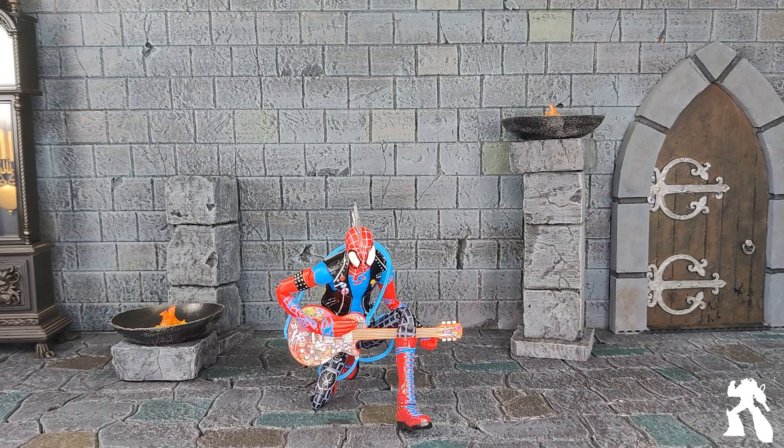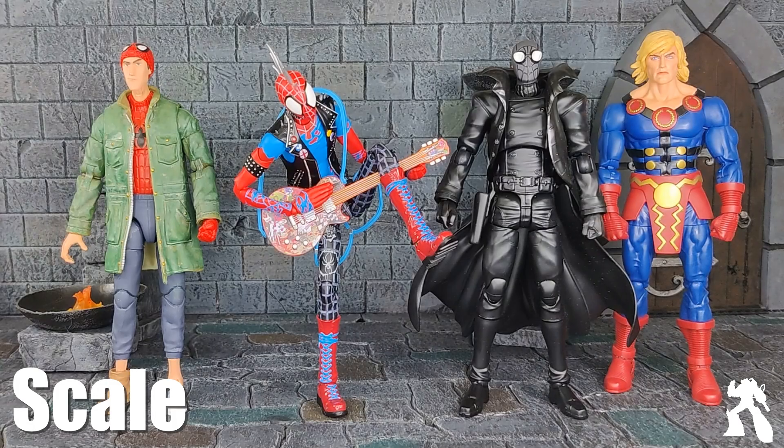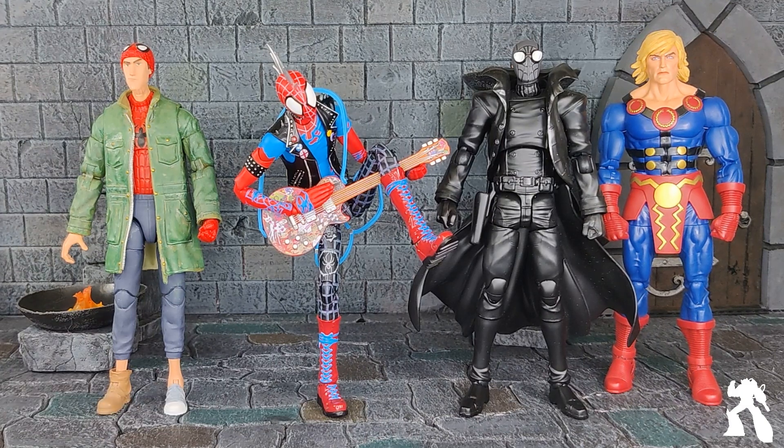Can we put some other toys by him for a sense of scale? I've got him with two other figures — a movie Spider-Man and Orion. That is a Hasbro Spider-Man and a Sentinel. It's great — mix and match.